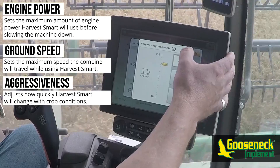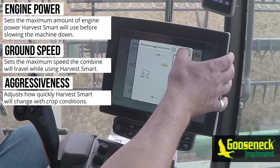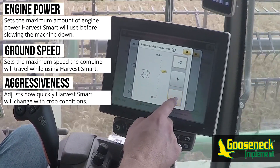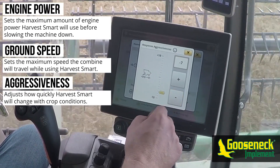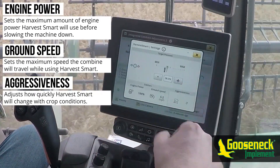Aggressiveness is how aggressively the combine will react to changing conditions. It can be set from positive 10 to negative 10 — positive 10 being the most aggressive and negative 10 being the most docile. Operators can play with this adjustment to fine-tune how their machine reacts.